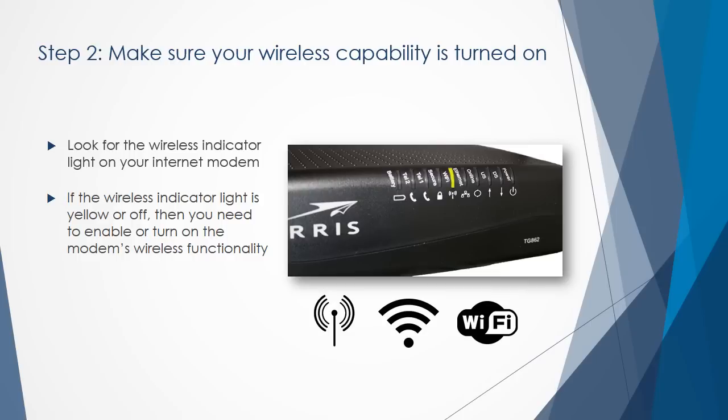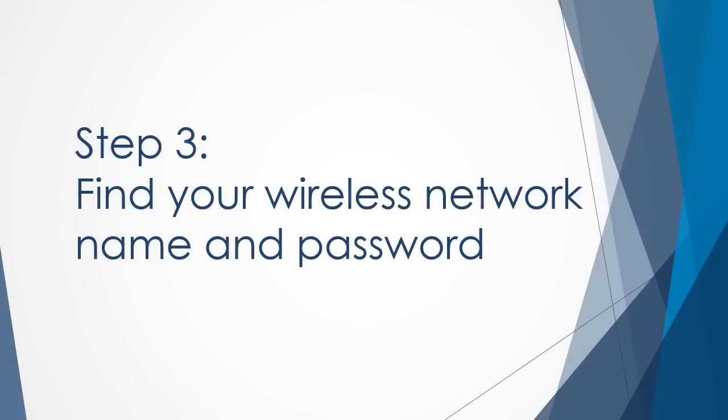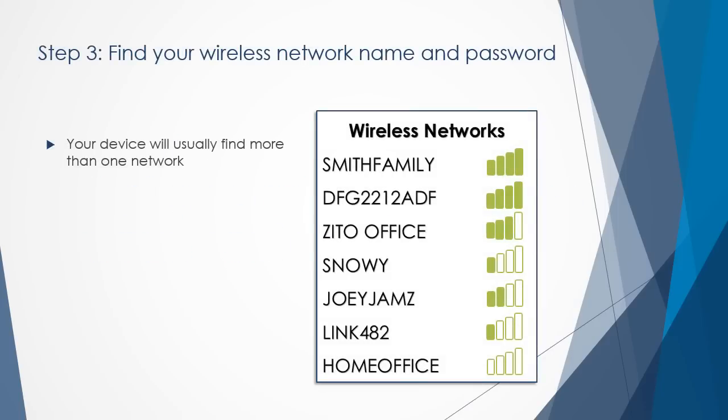If the wireless indicator light is yellow or turned off, then you will need to enable or turn on the modem's wireless functionality. If you are using a personal Wi-Fi router, review the operating manual for troubleshooting tips.